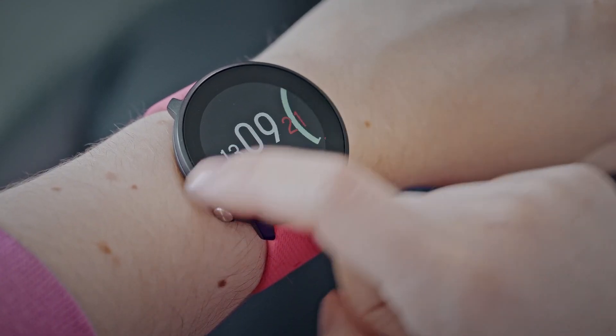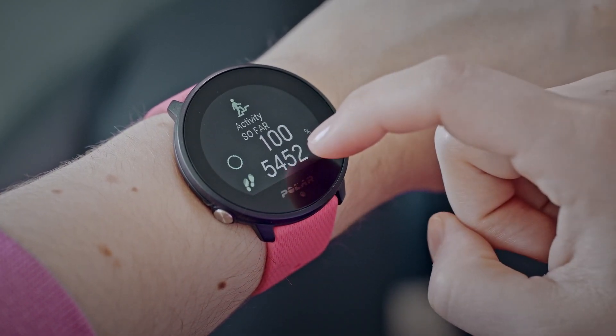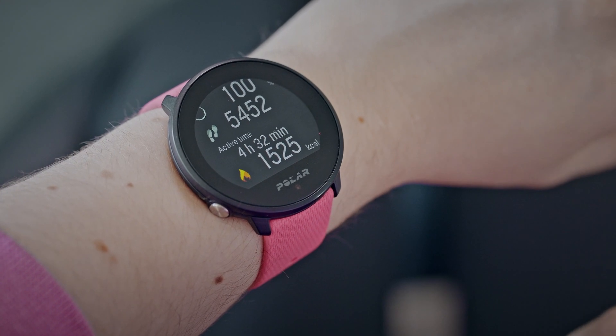In the activity view, the graph bar around the watch face and the percentage below the time and date show your progress towards your daily activity goal. In addition, when opening the details you can see the details of your day's accumulated activity.